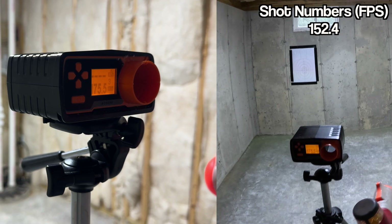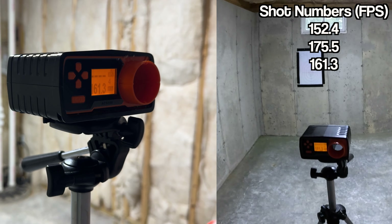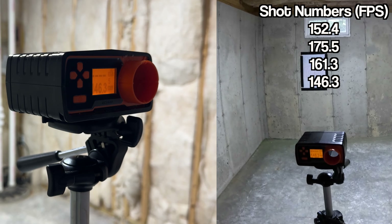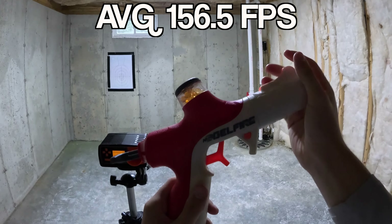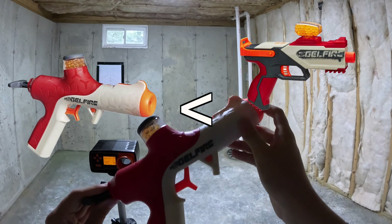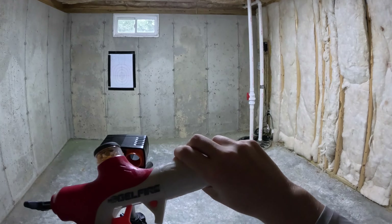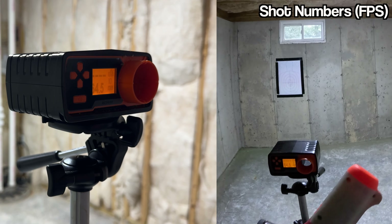Starting off with the chronograph test, let's pull it back once. Shot 1: 152.4 feet per second. Shot 2: 175.5 feet per second. Shot 3: 161.3 feet per second. Shot 4: 146.3 feet per second. And finally, shot 5: 147 feet per second. Really good FPS numbers on this little pistol. That definitely does better than the Nerf Legion and the Nerf Dual Pistols, and it's about the same as the Nerf Igniter.